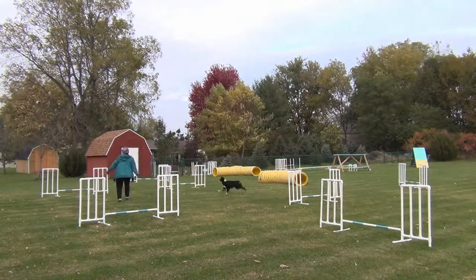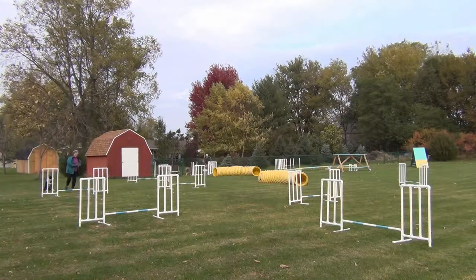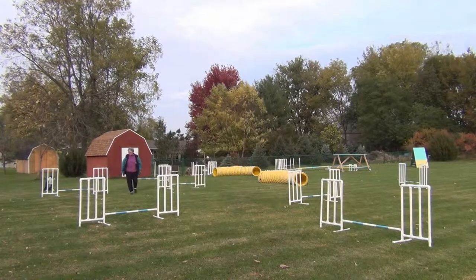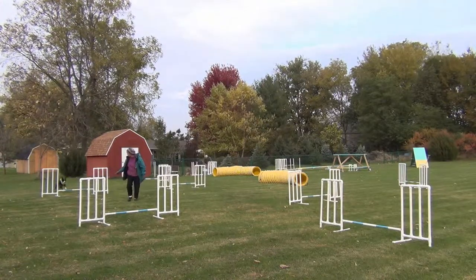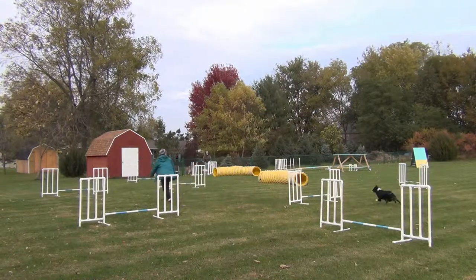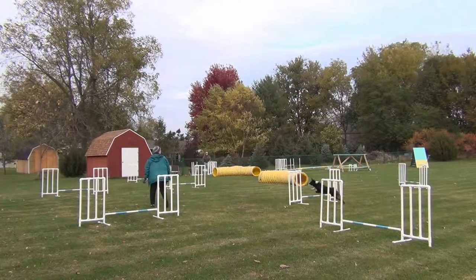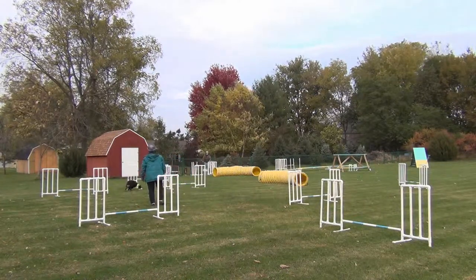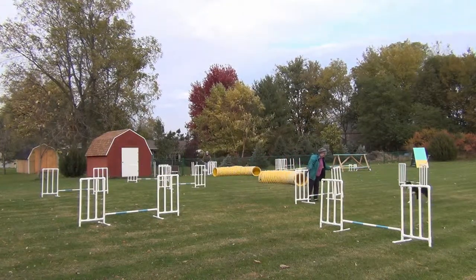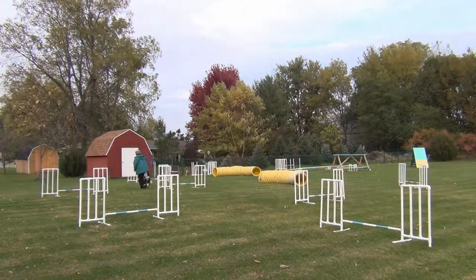I did ultimately get smart enough to at least pick the jump up and move it a couple of feet to the right — but that was like on the last run; I finally did it. I was very pleased with how well Willie kept up the bars, because this is the first time he's seen them this high, and this is as high as we're going to go. I would have put them lower, but I can't put them any lower on the wings.